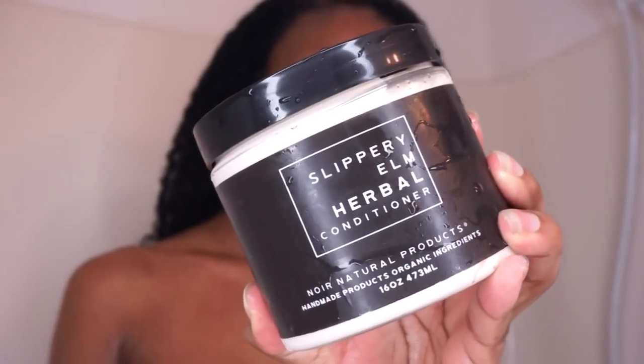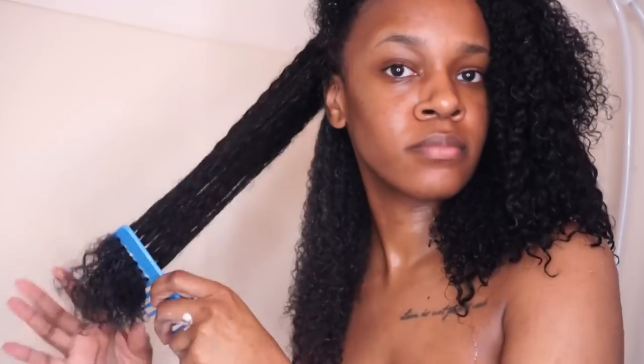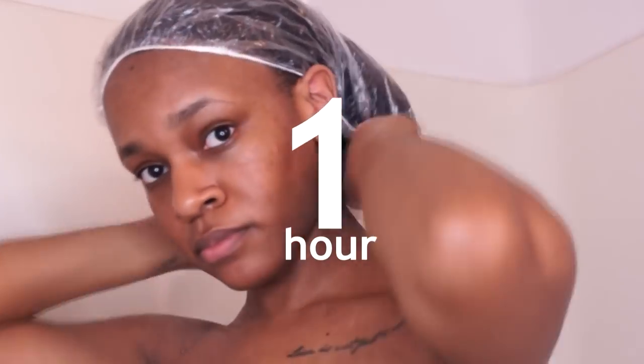After I rinse that out I'm going to follow up with the slippery elm herbal conditioner. This deep conditioner has a really nice whipped consistency that I really enjoy. I'm going to apply a pretty good sized amount to one large section of hair, then break it up into subsections to make sure I get product on every strand. While I'm applying my deep conditioner I'll also detangle my hair. Once I'm done applying the product I'll put my shower cap on and let this sit for about an hour.